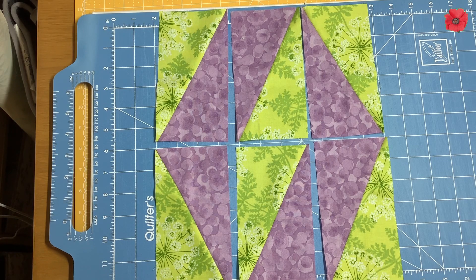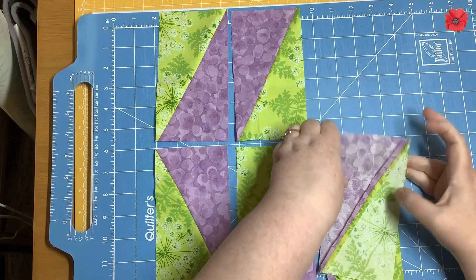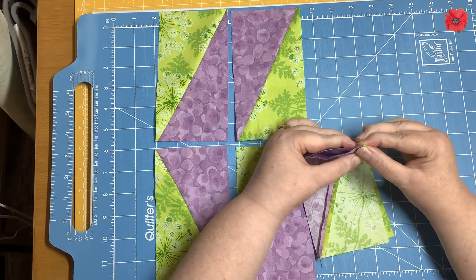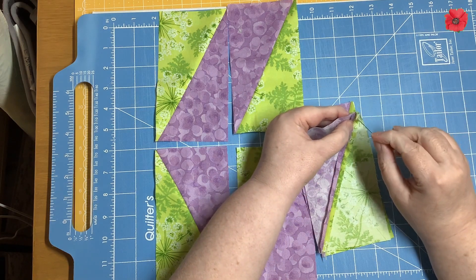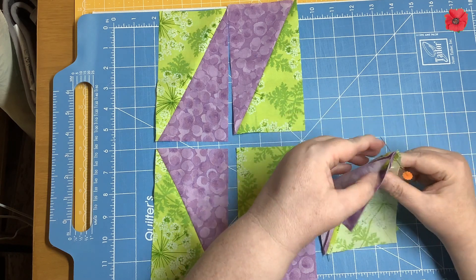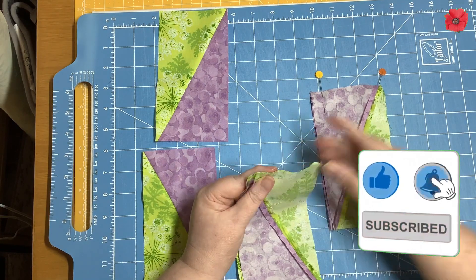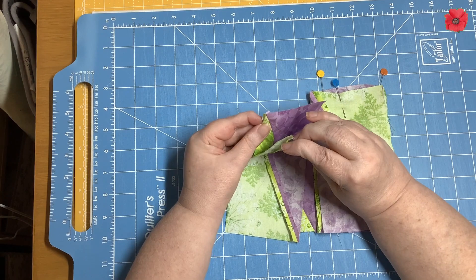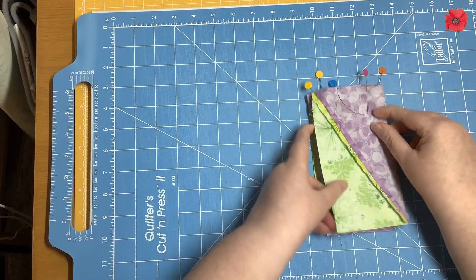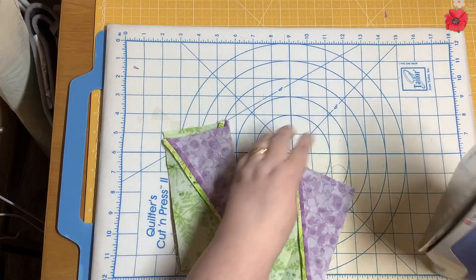I've laid the units out in the block layout and now I'm going to sew the top row to the bottom row. I've pressed the seams open, so I should be able to match the seams when sewing them together. I'm going to pin through the seam on both pieces, then take those over to the sewing machine and sew with a quarter-inch seam. I'll set the seams and press them open.